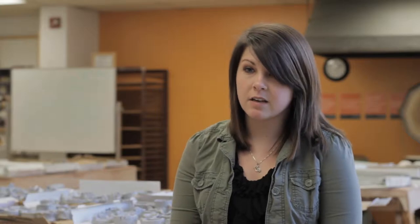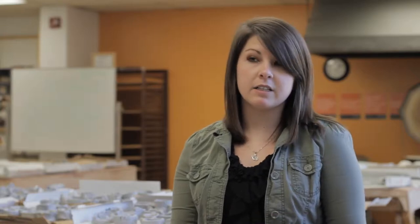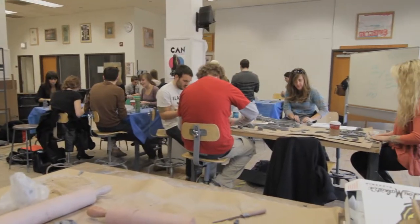There are a couple different ways people can get involved in One Million Bones. Making a bone is the obvious way to get involved. Depending on how involved you want to be, you can make a bone, you can host a bone making event, you can start a One Million Bones chapter at your school, university or in your community. You can volunteer with us and then of course you can go with us to Washington D.C. next year.